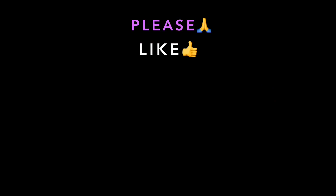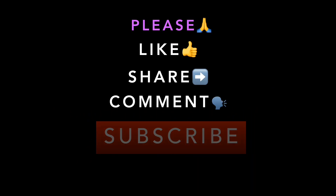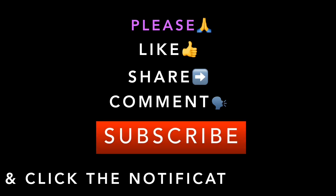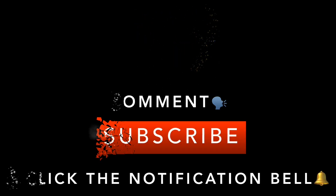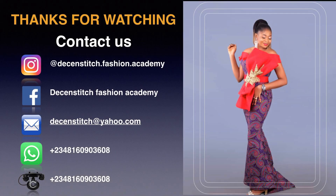Thanks for watching. I hope you enjoyed this tutorial. Please kindly like, share, comment, and subscribe if you're new here. Click the notification bell. Thank you. Bye!